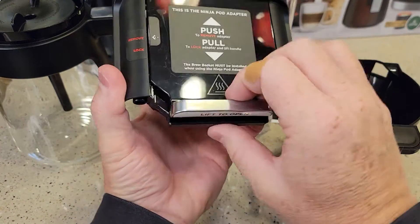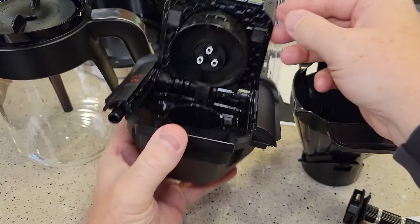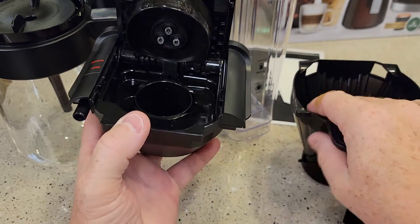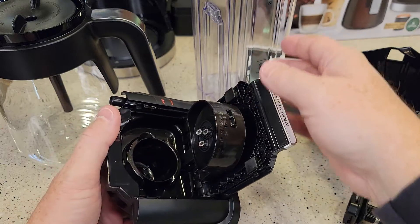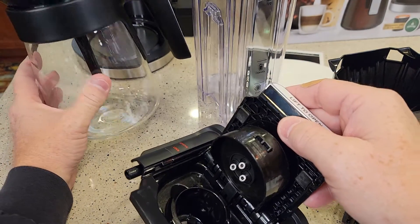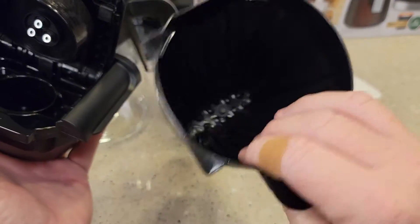This Ninja pod adapter can be a little tricky to clean. It's got three needles up top, so be careful, and there's a needle on the bottom — I would just rinse this off. They say all of this is dishwasher safe, but getting the reservoir in the dishwasher is hard. I wouldn't put the reservoir in the dishwasher; I'd put the carafe and maybe the adapter in, and definitely the brew basket.